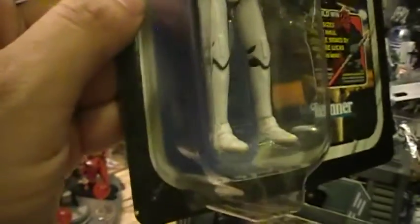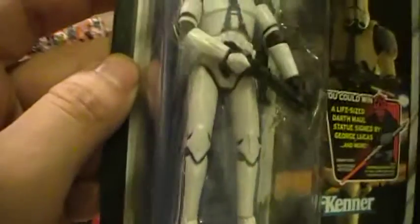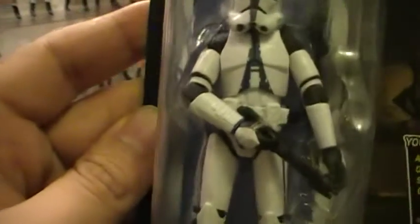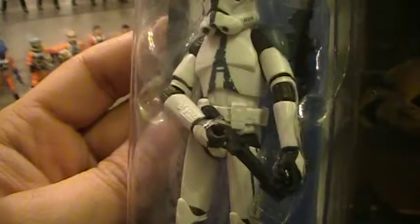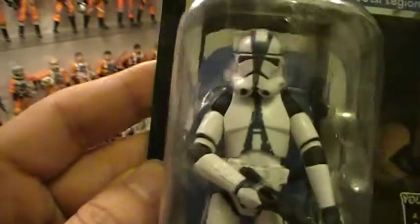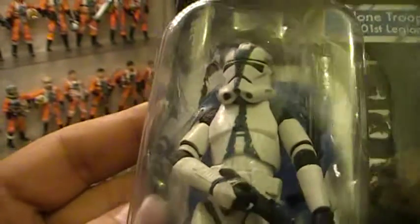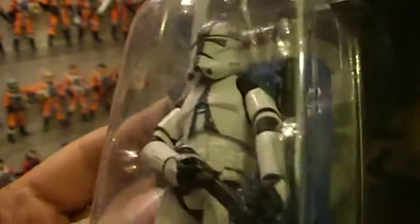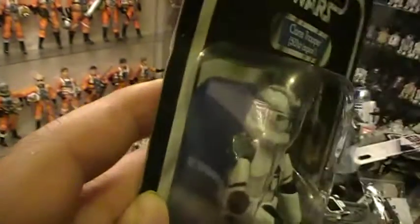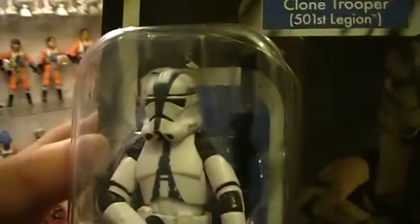He's super articulated. He has articulation in the ankles, knees, wrists, elbows, waist, torso, and shoulders. He also comes with a removable helmet, and I will be taking this one out of the packaging because I love clone troopers with removable helmets.